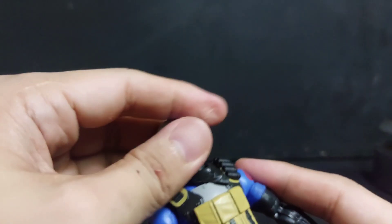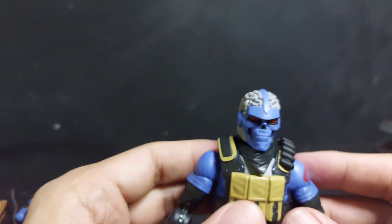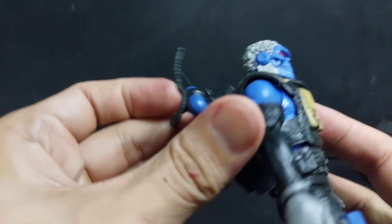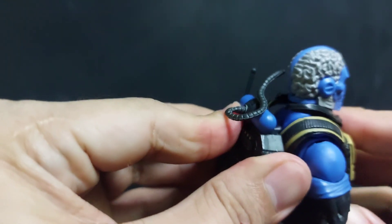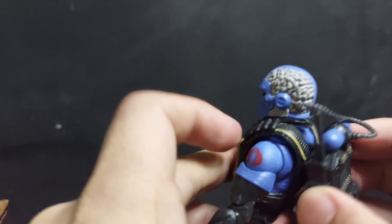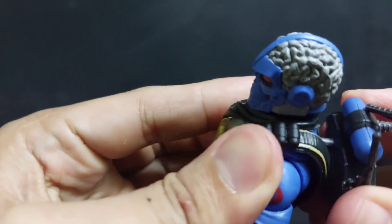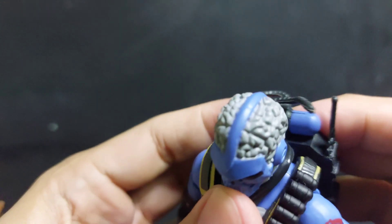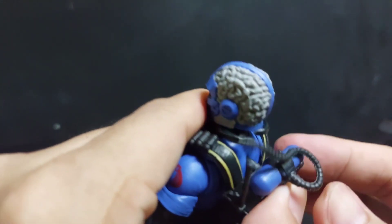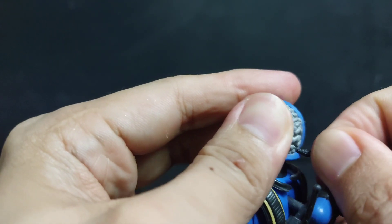I might tighten it a bit. Same problem as with Alpine - the backpack is really gummy and it's hard to put it in.